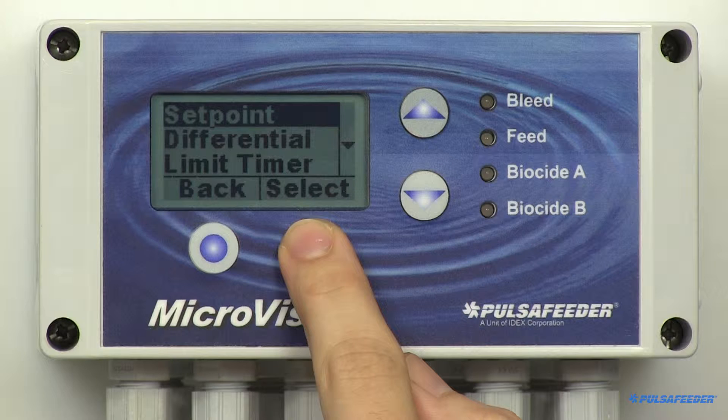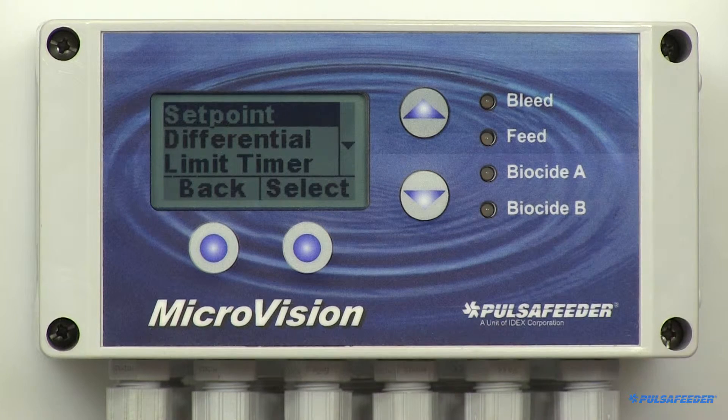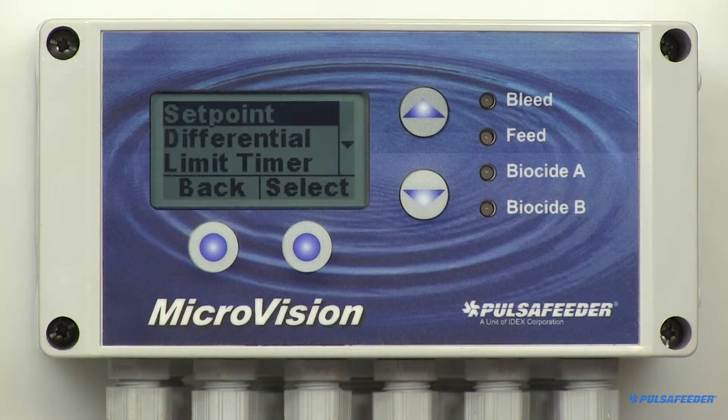The conductivity menu allows you to enter your set point, differential, calibrate the probe, set alarm values, and 4 to 20 milliamp output parameters. The set point is highlighted, so go ahead and select it.